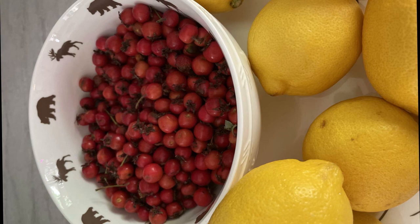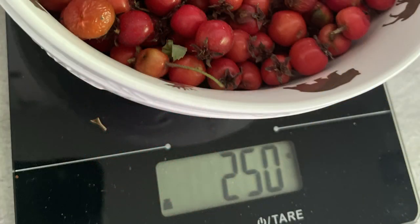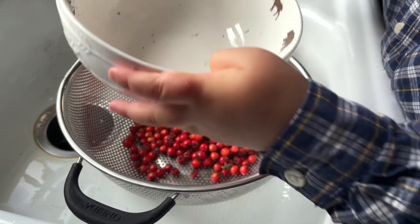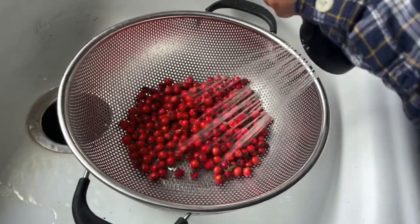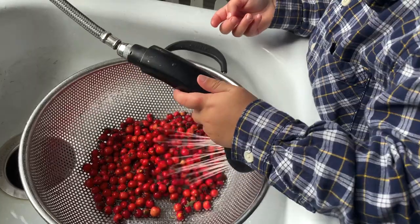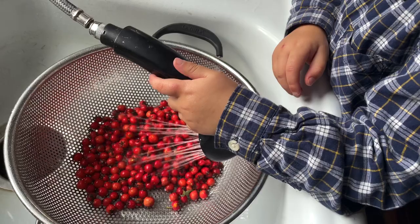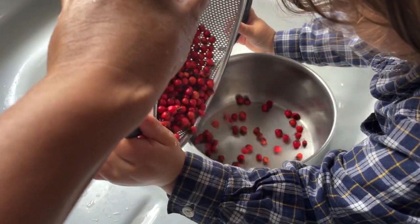We're making syrup out of the Hawthorn berries that we can use in some lemonade. We collected altogether 250 grams. So we wash them and get them ready, then the fresh washed berries come in a pot and get covered with water.